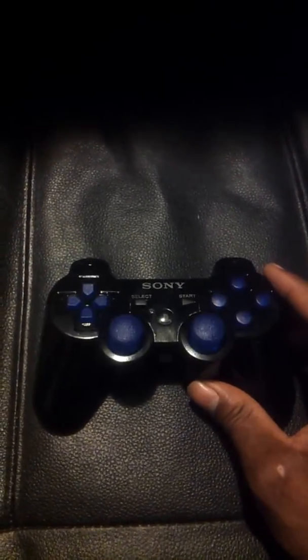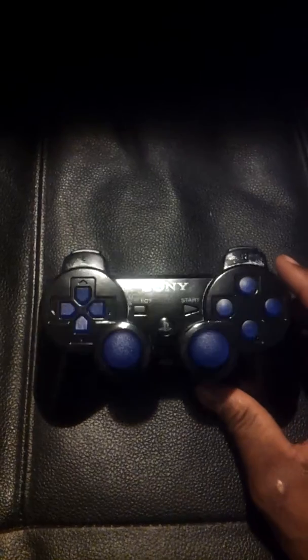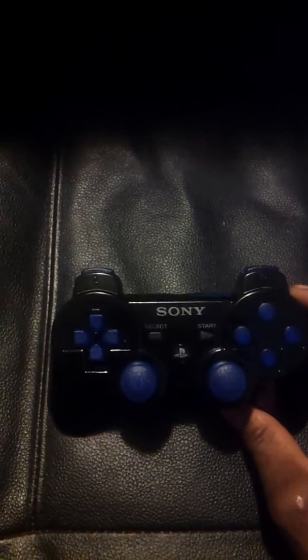He wanted to implement blue into the controller, so I did up with the translucent see-through blue buttons and joysticks. Everything is all see-through — triggers, bumpers. This goes well with the color on the factory DualShock 3 logo and 6-axis.